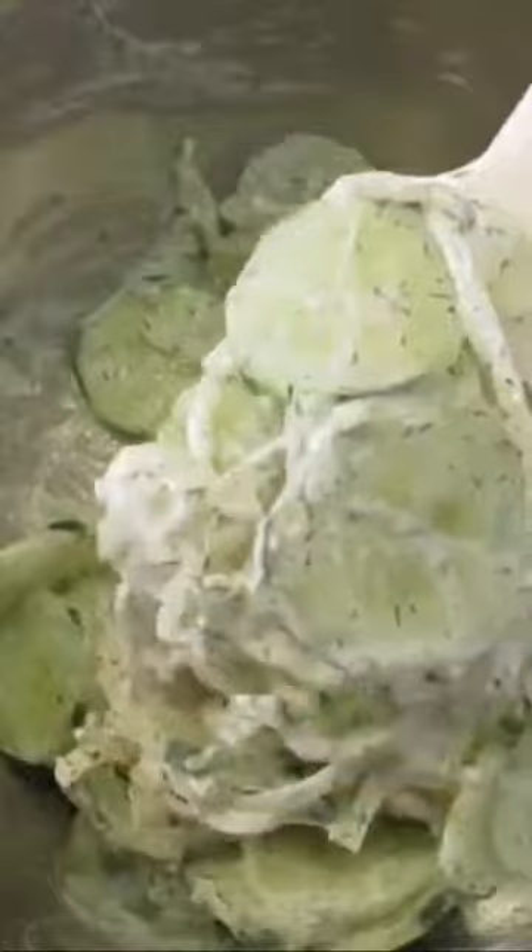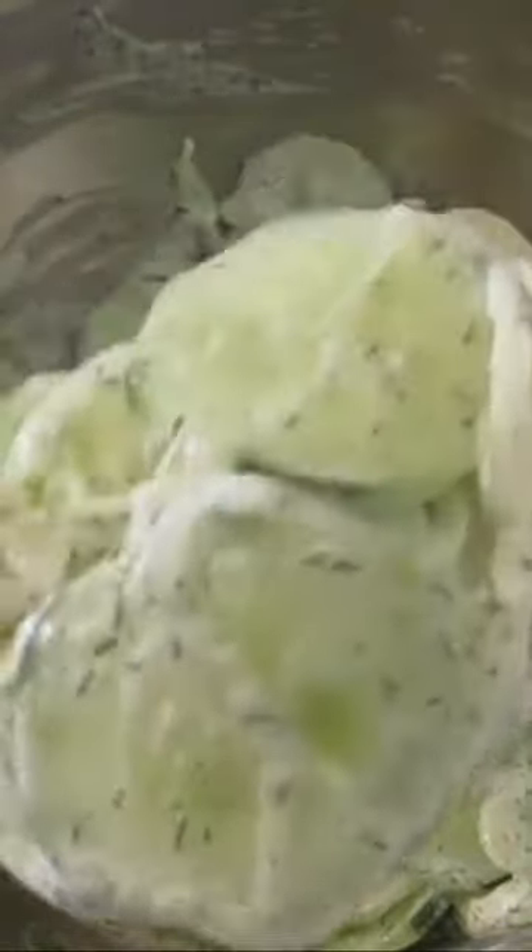The concentrated flavor of those cucumbers and that dill with that little bit of vinegar really cuts the heaviness of your sour cream. It's a win-win dish. I'm Deronda with Foods 101.